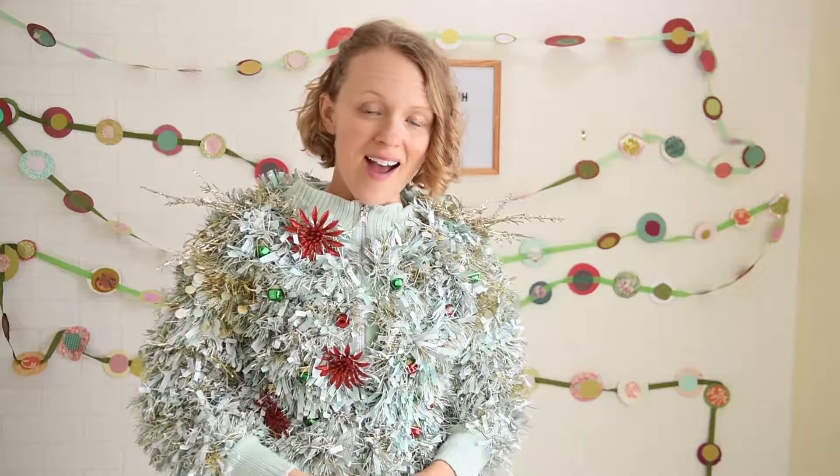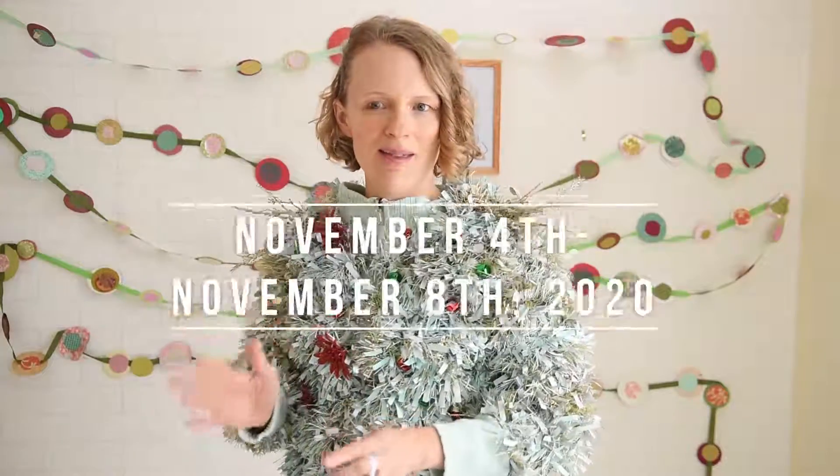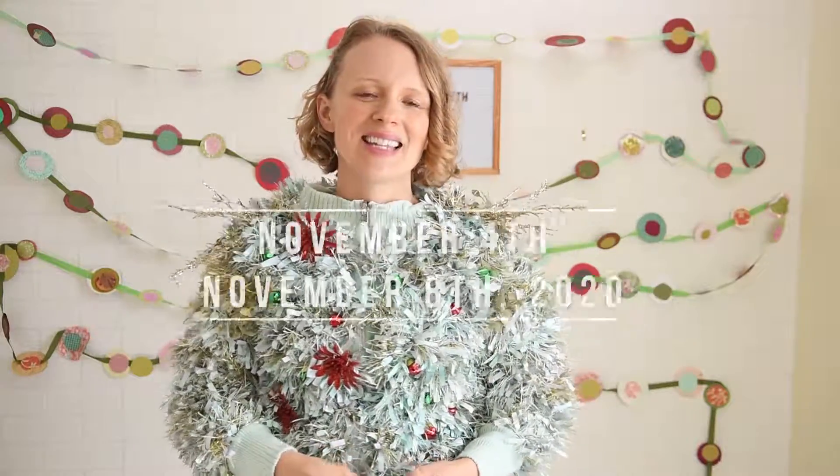I was lucky enough to be one of the teachers for Jennifer Maker's Holiday Maker Fest. It is an online event happening from November 4th to November 8th — all online. You're going to get to learn how to do all kinds of stuff from Cricut to Glowforge to some really easy sewing projects.